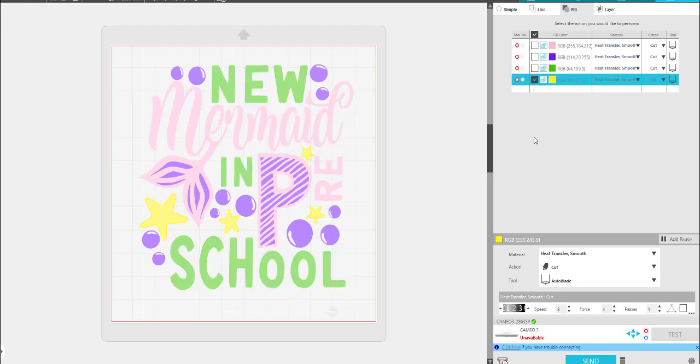After the purple is cut, then the green. When the green is cut, I will uncheck it and just do the yellow. So that's how easy it is — you just come over here after you go to Send, come to the Fill, and these are the different fill colors that you can have cut one by one.